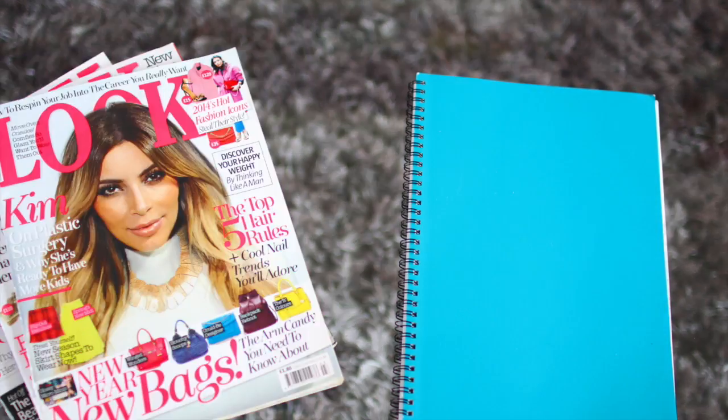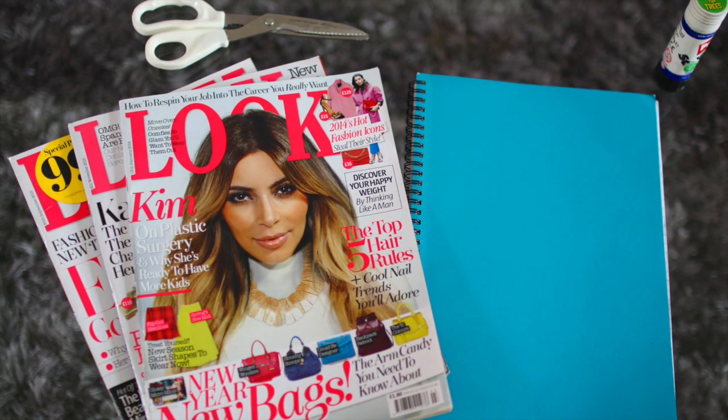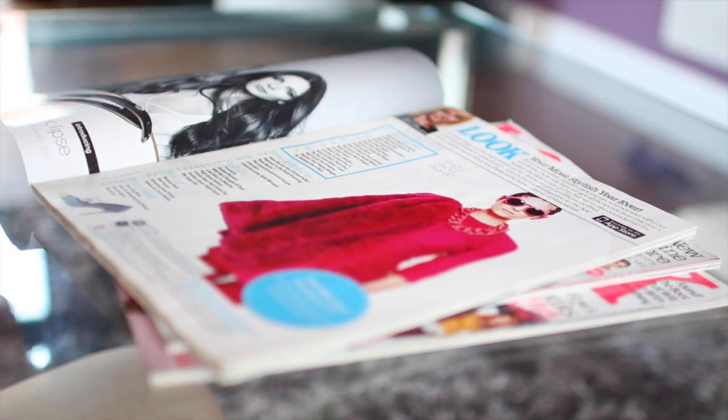Hi guys and welcome to today's Tumblr inspired back to school notebook DIY. For this DIY all you'll need is a notebook, some magazines, scissors and some glue.